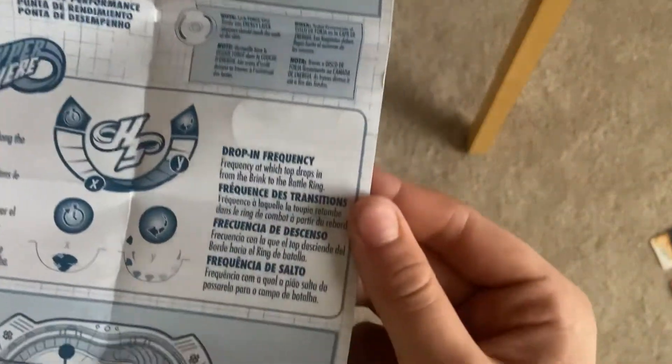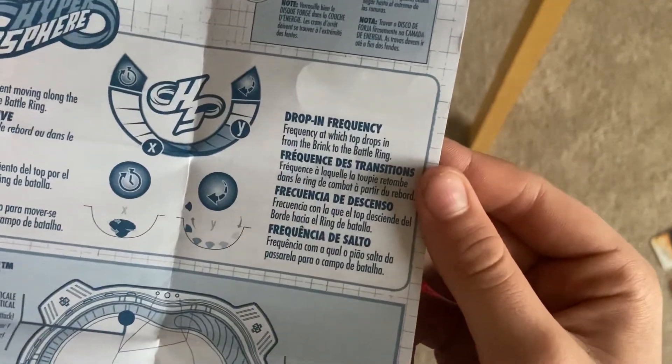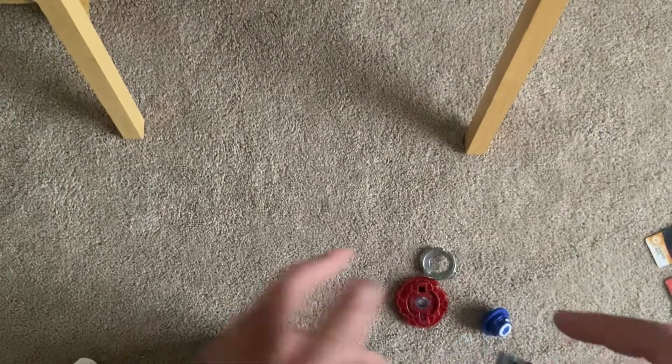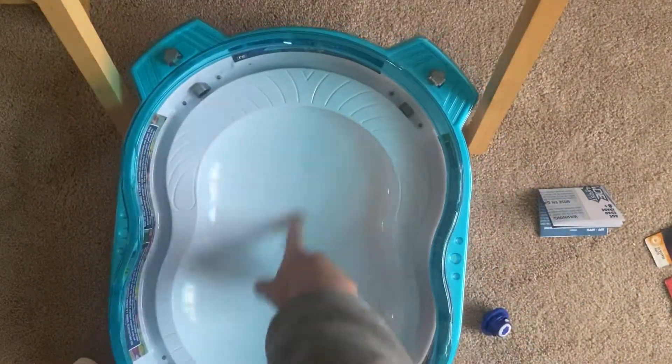It says drop-in frequency: frequency in which the top drops in from brink to battle ring. We don't need this because it just shows you G-Tip. I'm going to show you how to do that. The run time is this to here, and that's a two on Glyph Dragon.